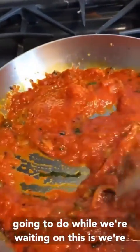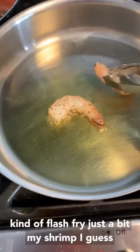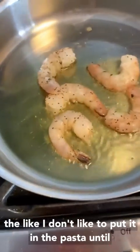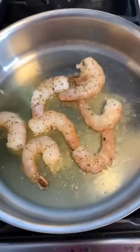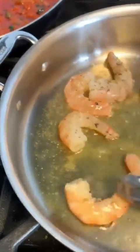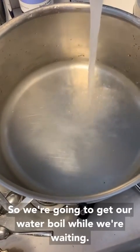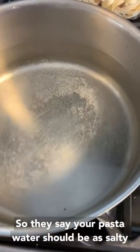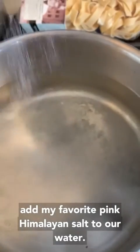While we wait on the sauce, we're going to prepare our shrimp. I like to gently flash-fry my shrimp just a bit — I don't like to put it in the pasta until it's just a little done. And we're going to get our water boiling. They say your pasta water should be as salty as the Mediterranean, so I'm going to add my favorite pink Himalayan salt to the water.